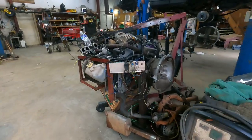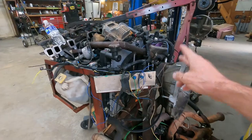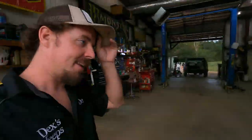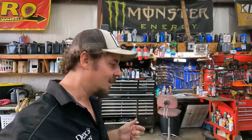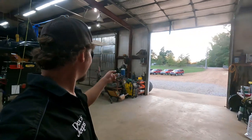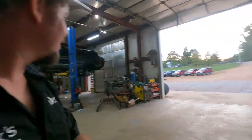This stand bolts to a 4.7, and on that thing I can pull the head in 19 minutes, whereas in the vehicle it takes about three hours just to get them off. So it's quicker to pull the motor and flop it on that stand. We'll talk about that another day.